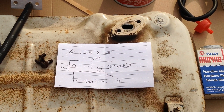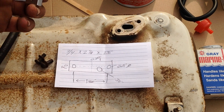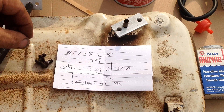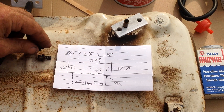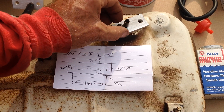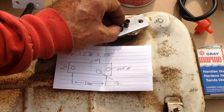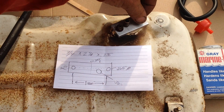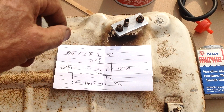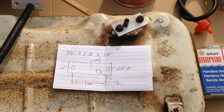Thanks for coming out and checking out my solution to the unavailable Honda petcock on the E1500 generator. I believe these were manufactured in the late 70s, like 1978 possibly, to the early 80s. Continue to have a nice day and thanks for checking out my petcock solution for this gas tank.